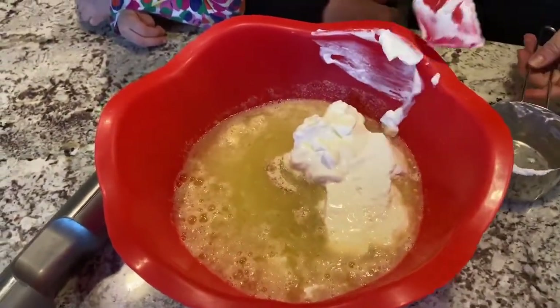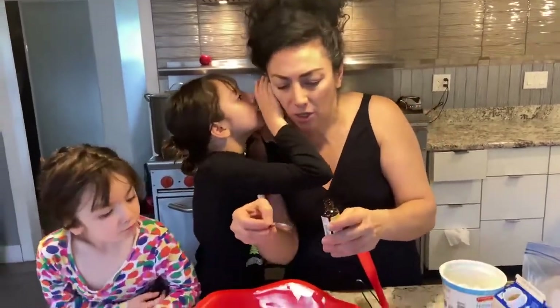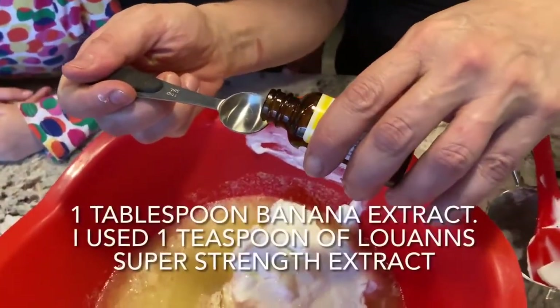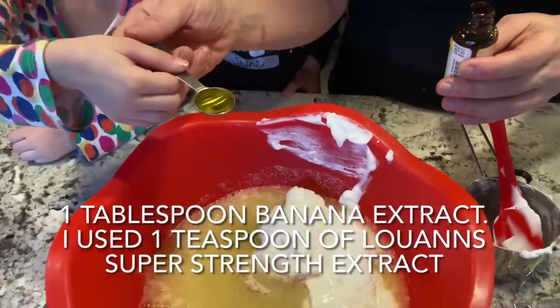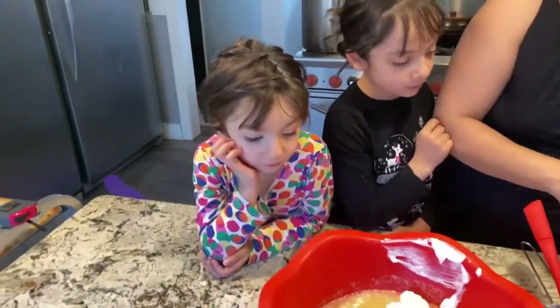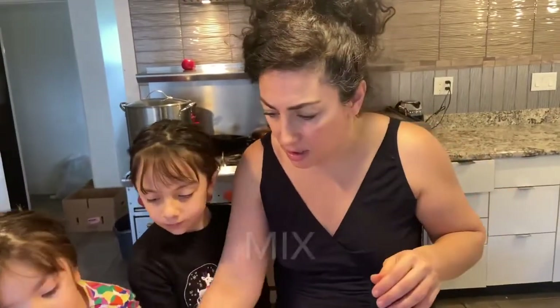Now I'm going to turn this baker's basic white cake into a banana nut cake. I have an extract here. If you guys are using regular banana extract, I'd recommend you put about a tablespoon in here. I'm doing a teaspoon only because this extract is like four times stronger than normal extracts. Pour that in — good job. And I'm going to start with that and taste it, then throw in the nuts once I get this mixed.